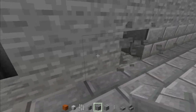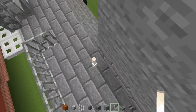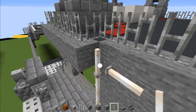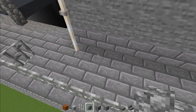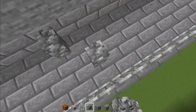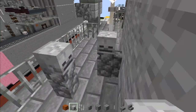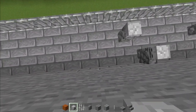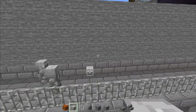Extend this stone brick all the way across. Then add end rods going all the way to the top of this deck — delete that one at the very top, but leave it like that for now. Add cobblestone wall, two of them, skip two blocks, and add another two. Then add skeleton skulls on top of these walls. Skip one, add another one. This can go on the side of that stone brick.